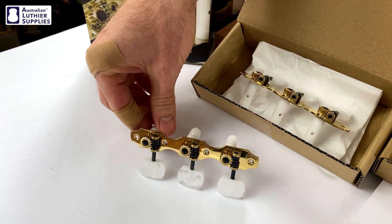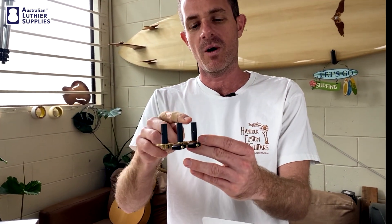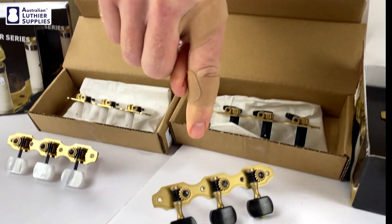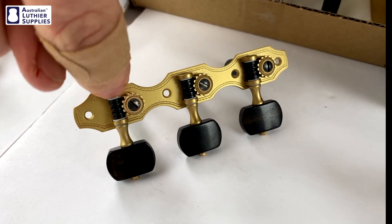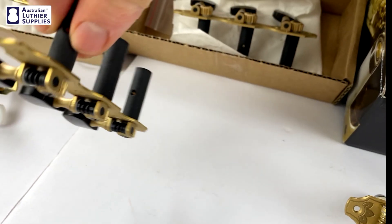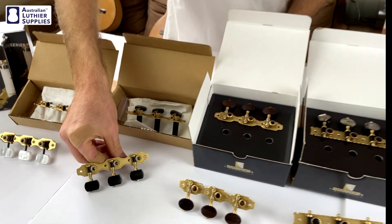The worms are actually riveted onto these. These are a great entry-level tuner and not too expensive. Then you step up to the deluxe series — this particular one has ebony buttons and black plastic rollers. The difference between these and the standard series are the bearings: they have Teflon bearings, the little white things you can see between the worm and the housing and also between the gear and the base plate. Teflon being slippery, that reduces the friction between those parts and the other metal parts.